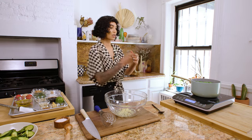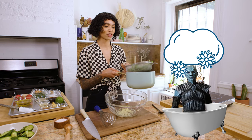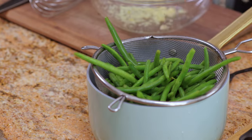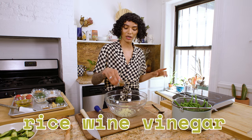We're going to strain our green beans right over. Now this would be the part where you put your green beans in the ice bath, but I don't have any ice right now, so these are going to continue to cook. I took them out about 20-30 seconds sooner than I should have, just because I know they're going to continue to cook. Let them cool — we're still building our dressing. We've got some rice wine vinegar; I personally think it tastes really nice with the sesame.